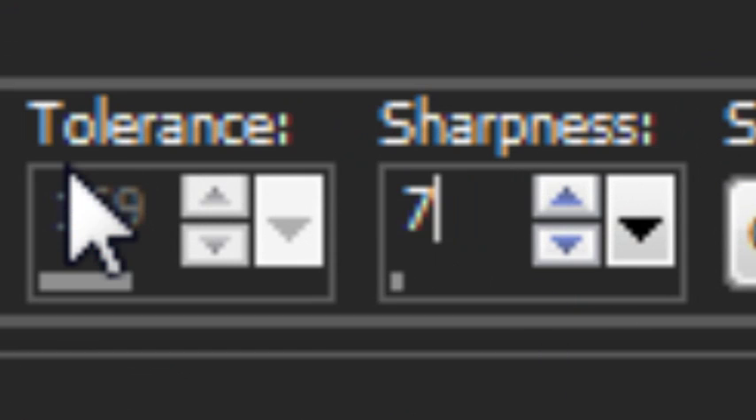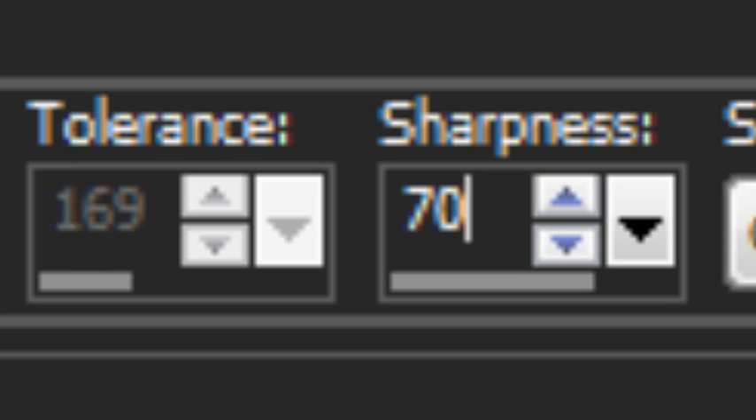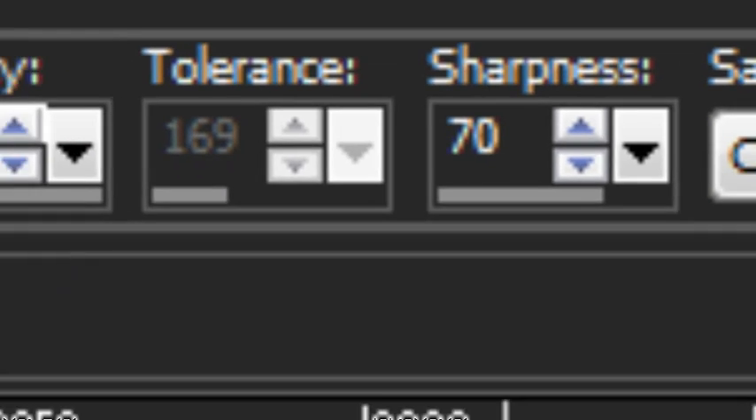Traditionally, this is set to about 70, so I'll go ahead and do that. Sharpness determines how sharp or soft an edge is between the foreground and background colors. I've zoomed in here on the image so we can see this. You can see the sign here is very straight-edged — it has a very sharp, defined edge to it. The trees on this side, however, are very blurry; they have a very soft edge.